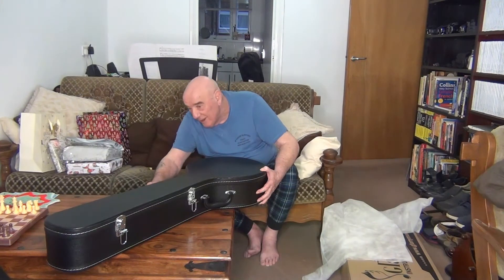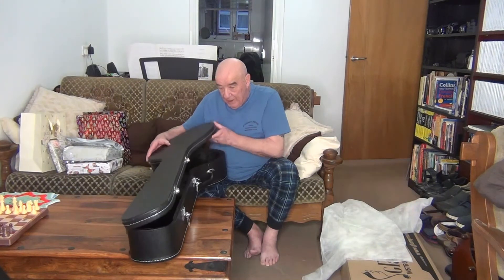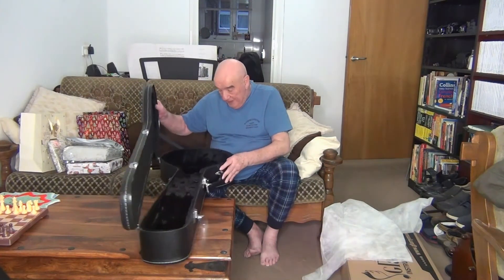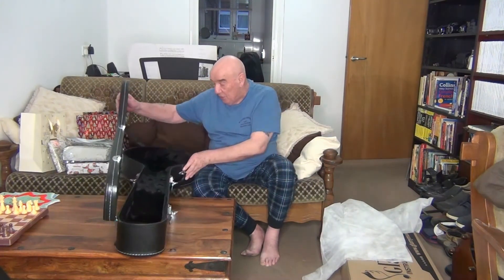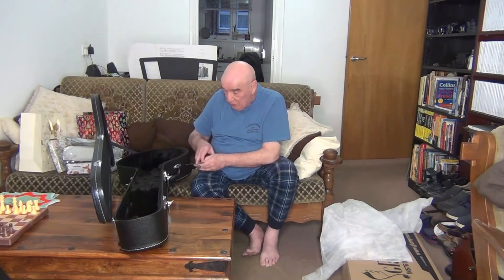Another catch! They hide them everywhere, don't they? Right, here we go. It is of course a banjo case. A little story attached to this, in actual fact.